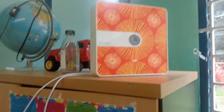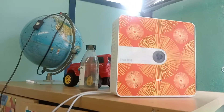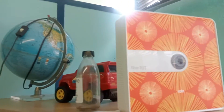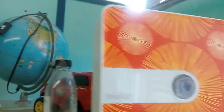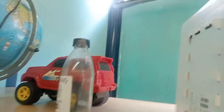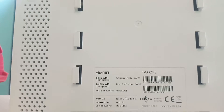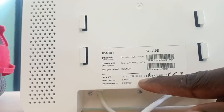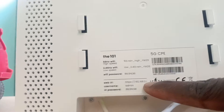Hi guys, welcome to a new video. Today I'm going to show you how to do what they call the WiFi extender on your new Rain router — they call it the Rain 101 router. It looks like this; it's a 5G router, a little bit faster. Your WiFi password is always here at the back, and this is the gateway IP address if you want to log in.